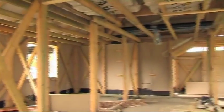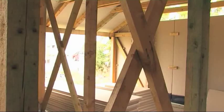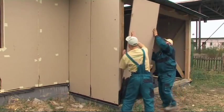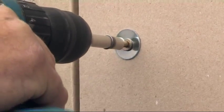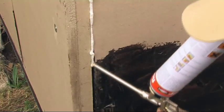Straw boards work very well in combination with timber frame houses. The straw board, whose surface must be first finished with a water resistant coating, are anchored to the structure with long wood screws and washers. The joints between individual panels are filled with polyurethane foam.